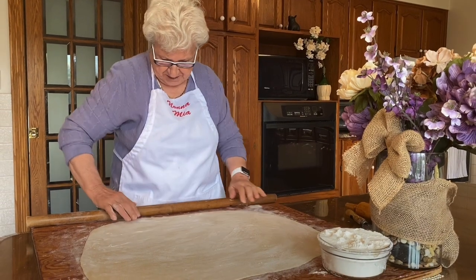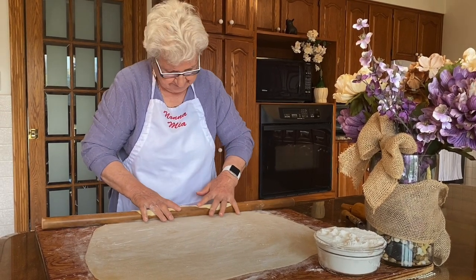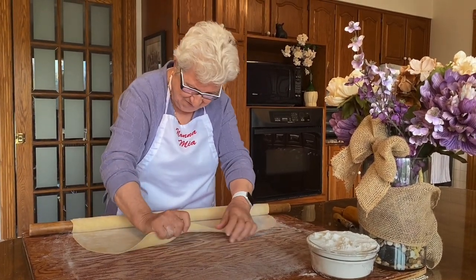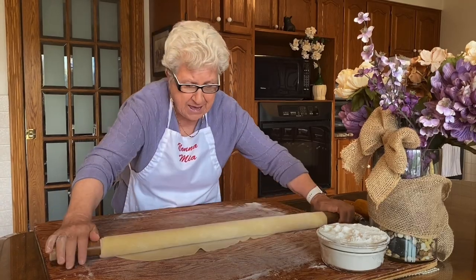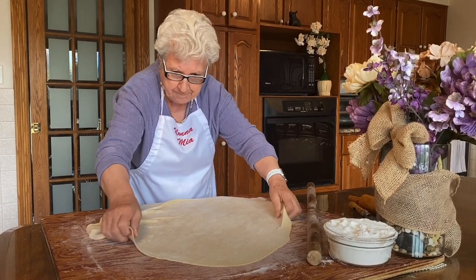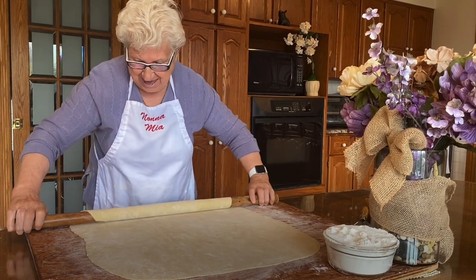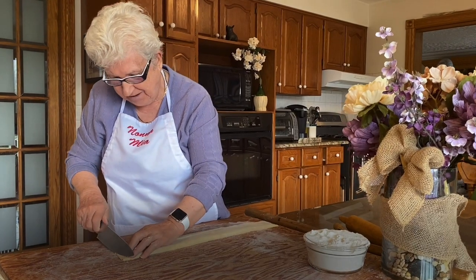This looks very nice. Fettuccine tonight! I roll it for the last time and then we cut it. Wonderful — fettuccine!